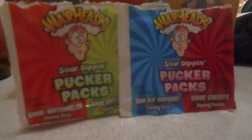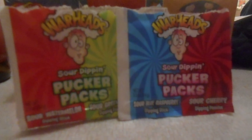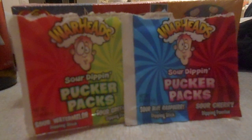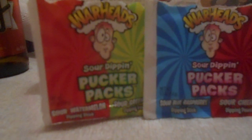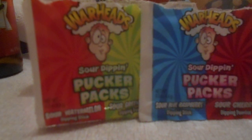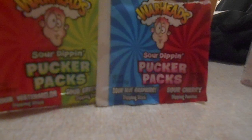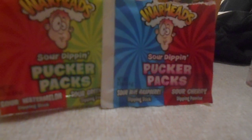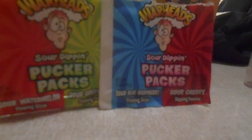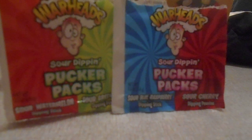As you might see here, I do have two Pucker Packs. The left one is sour watermelon stick with green apple sour dipping, and the blue-red one is sour raspberry stick with sour cherry powder.